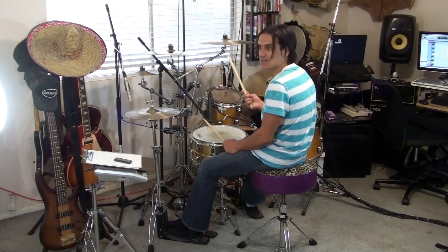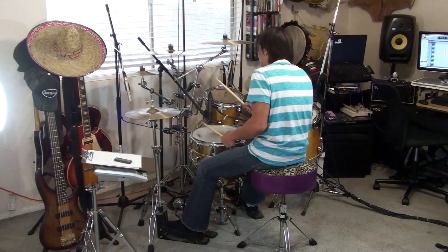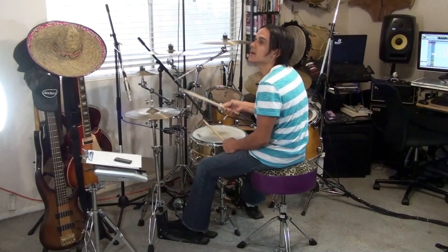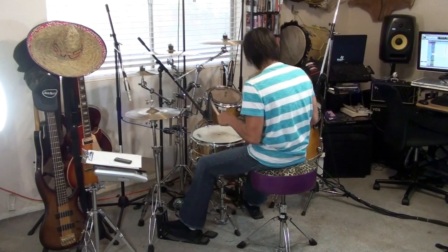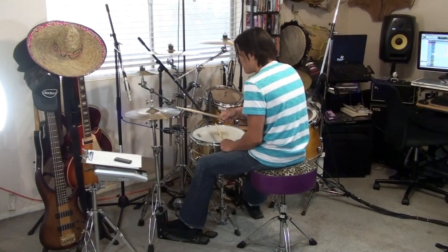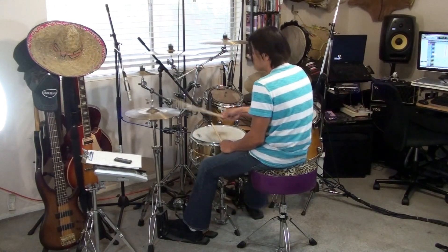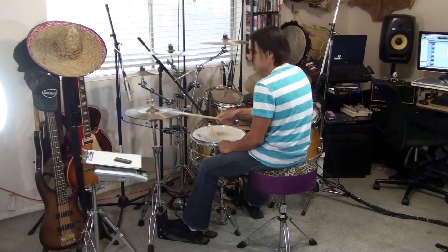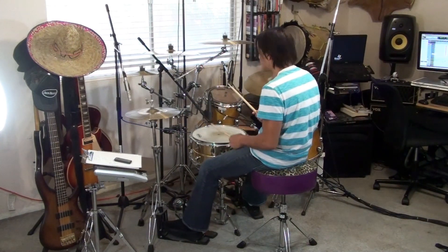We can teach it like that. I'm going to play the rhythm, and then I'm going to play the fill, and then I'm going to play the rhythm again. I can play the rhythm with different chords, but that's not the fill. The fill has a couple of classical notes in it.